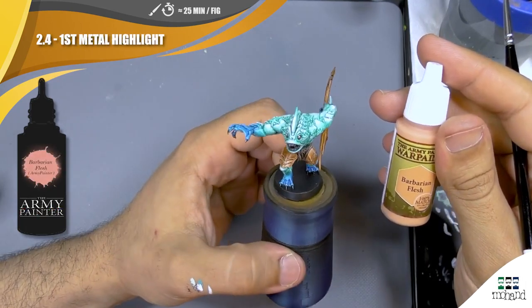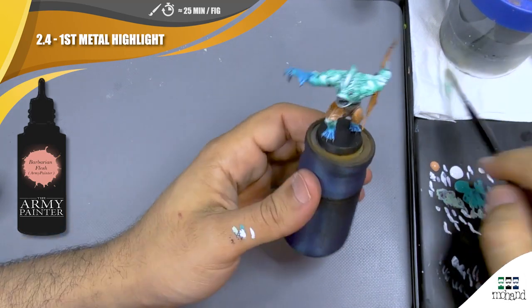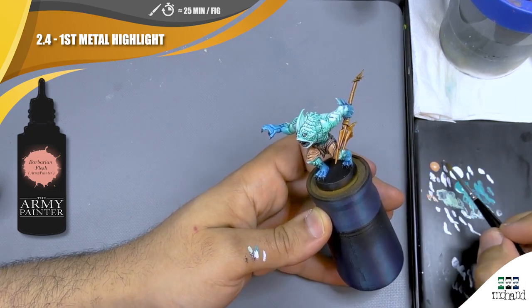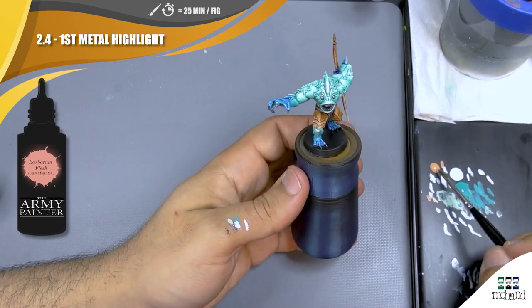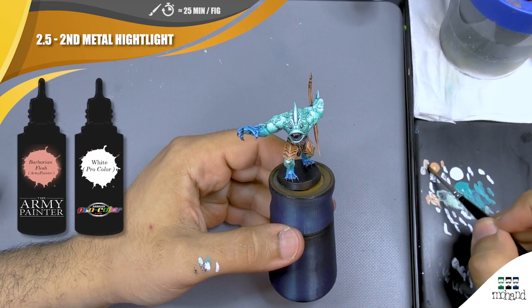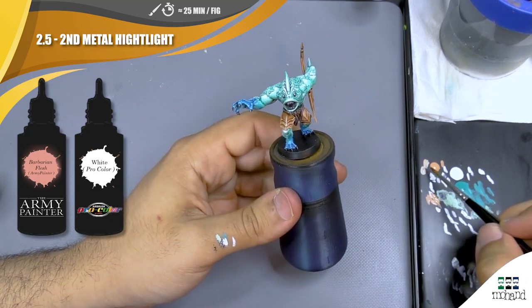Now we are going to push our highlights on the copper parts. For that I'm going to use Barbarian Flesh, and after that a mix of Barbarian Flesh and white to push the highlight. Remember, when you do non-metallic metal, push a lot of light on the edges — that's going to create strong contrast and give the non-metallic metal effect that looks more realistic. We continue by mixing some white into our Barbarian Flesh and pushing on the edges to have very strong contrasts, and then repeat later with pure white.